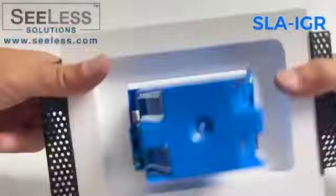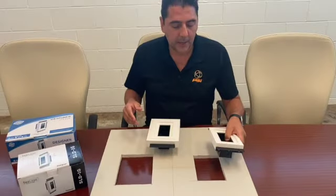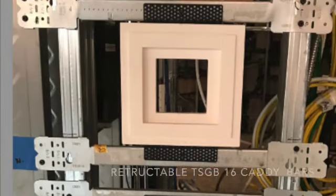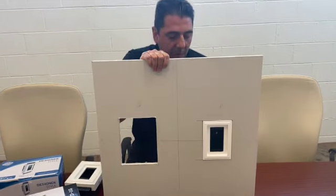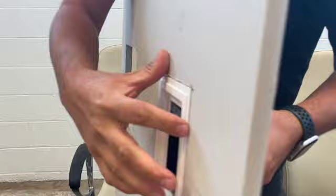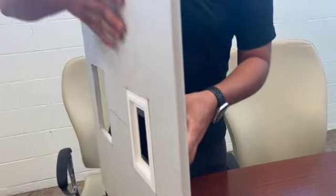Welcome to CLA Solutions instructional videos. Today we're going to talk about installation. Typically you would either install the device onto the wall by screwing it into the studs and then bringing it into the gypsum. The idea is that you always want to bring this surface flush with the gypsum, allowing the extra lip so that when they're mudding it gives more space to level everything in place.